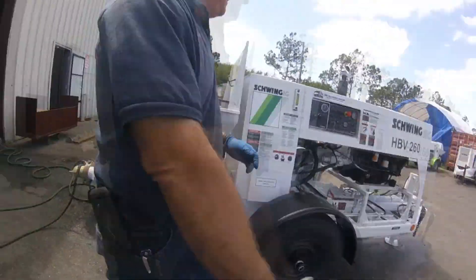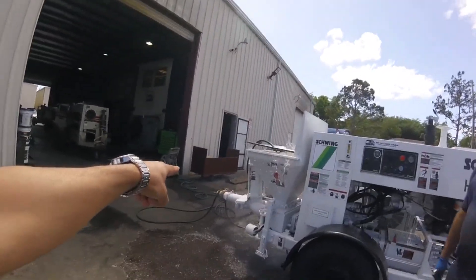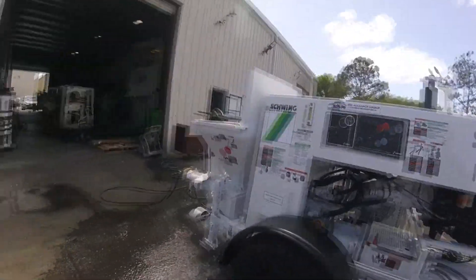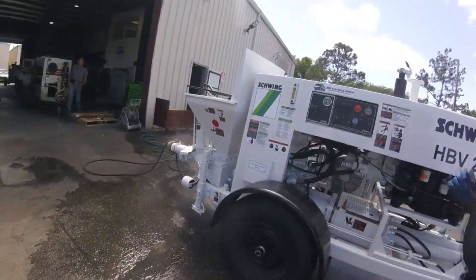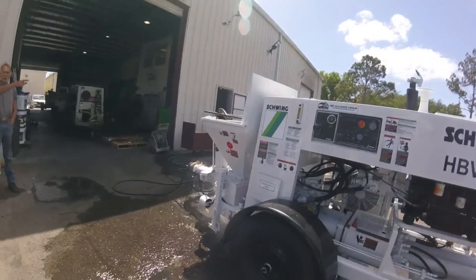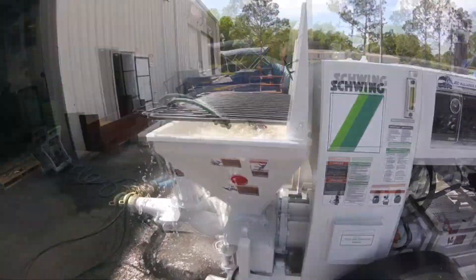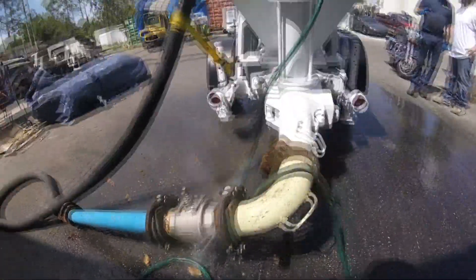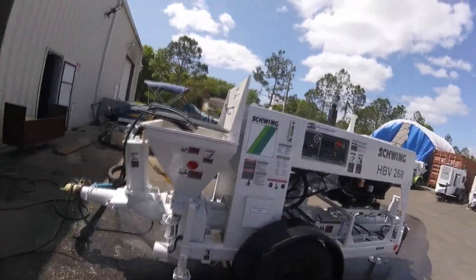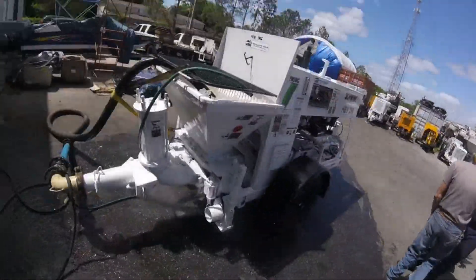There we go. The pressure is all down here. Put it on hard stroke — look at the difference when you do hard stroke. There it is! That's got to be 10,000 PSI. That's the difference.